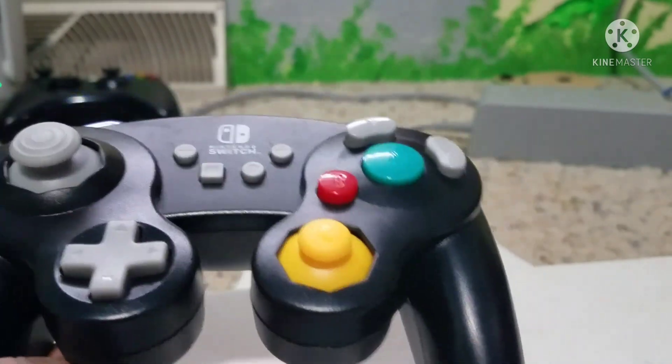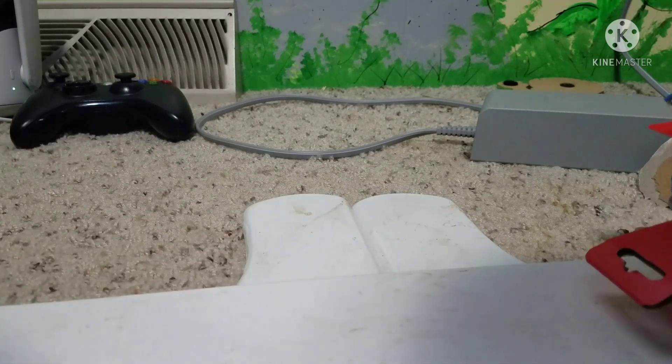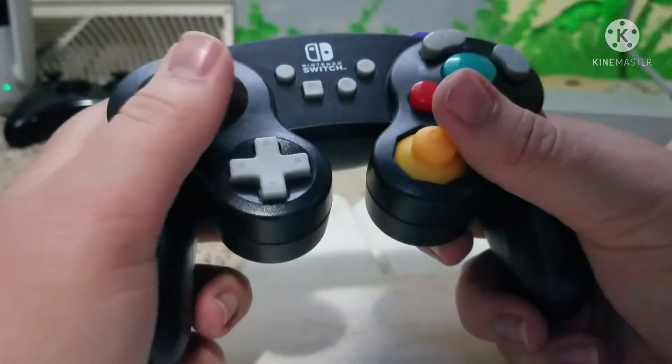Thank you so much for watching. I'll see you. You wanna see the main attraction — the GameCube controller.